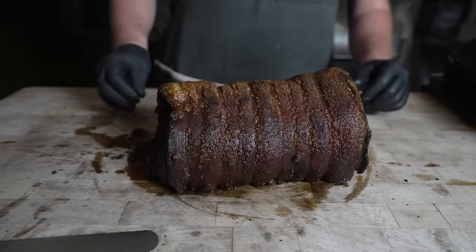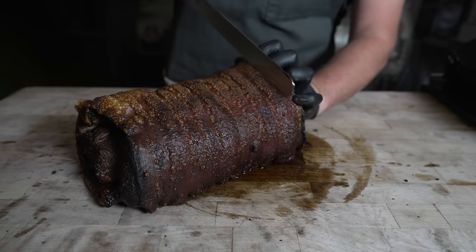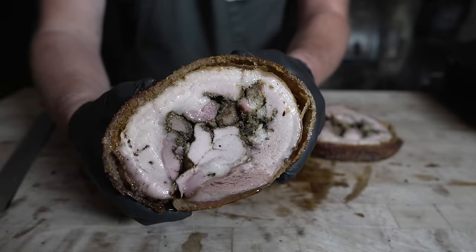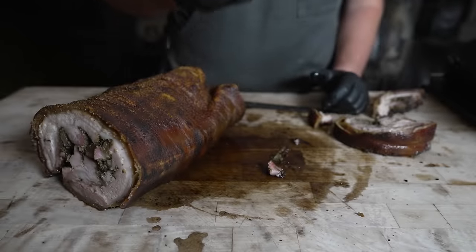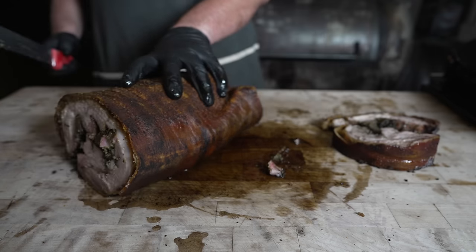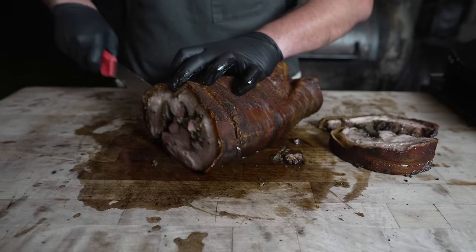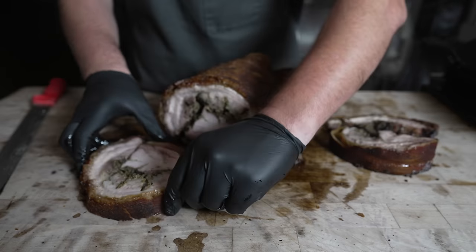After letting this crispy little pork roll rest for about 15-20 minutes, it's time to slice on in and see how it's looking. Cut through that skin real nice — looking nice and juicy. We're going to do a little sneak peek. Oh it's so good! It's just juicy pork belly with crispy skin but it's got all these wonderful garlicky flavors. That is awesome — it's a nice slice and it held together too.